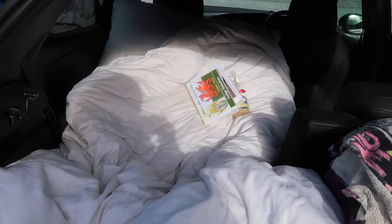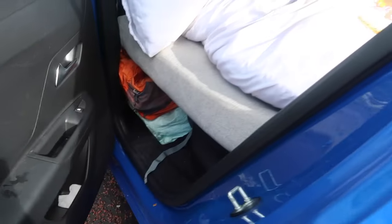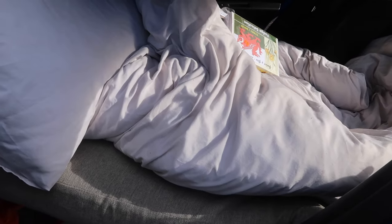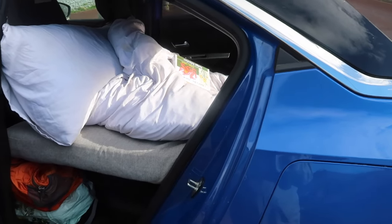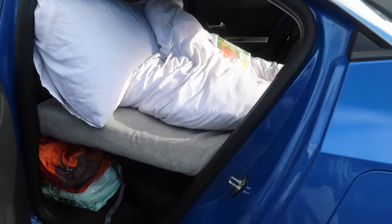All my bed is — if I open this door — I just grabbed a cushion off our sofas, because last time, my first time car camping, I slept widthways across. And whilst it was all right, I was a bit squashed up. So I figured this time I would sleep lengthways, which is a little bit squashed. I'm 5'5" and it's not quite 5'5", but I can kind of get my legs straight in this position, so it works quite well.